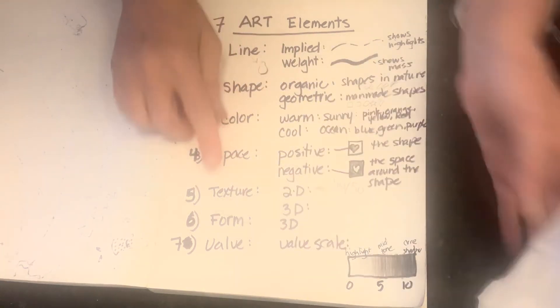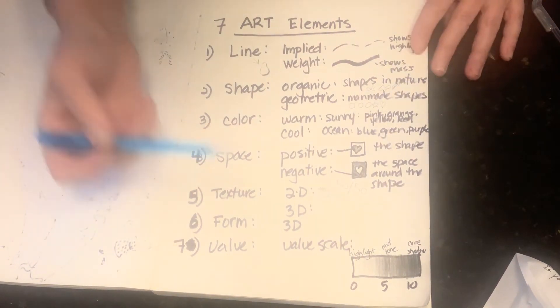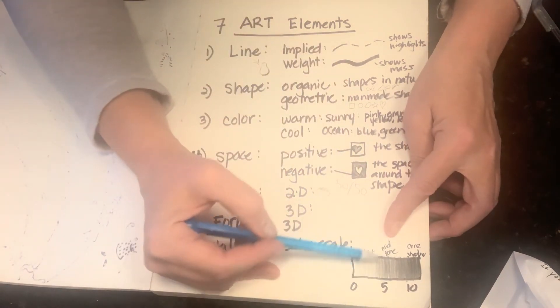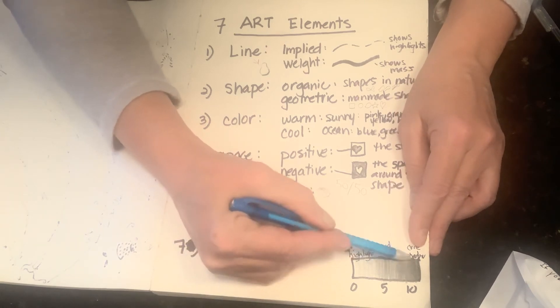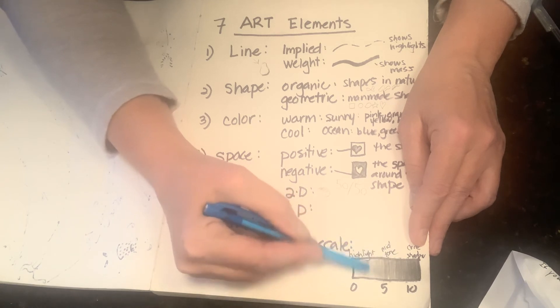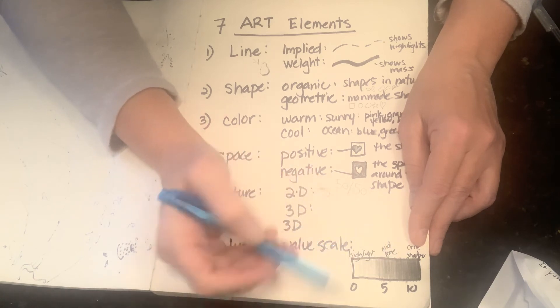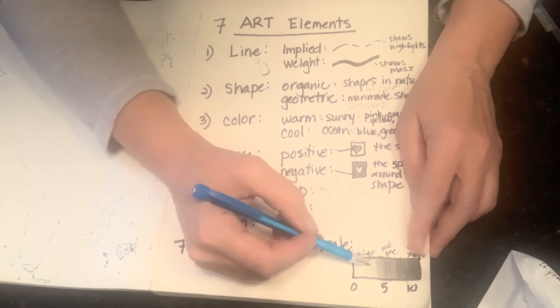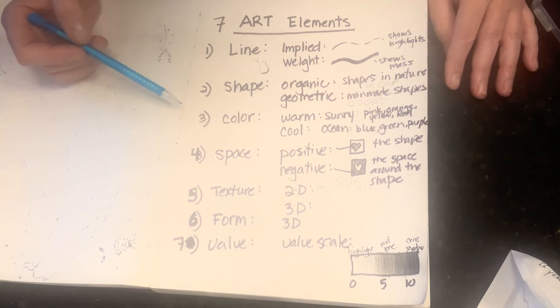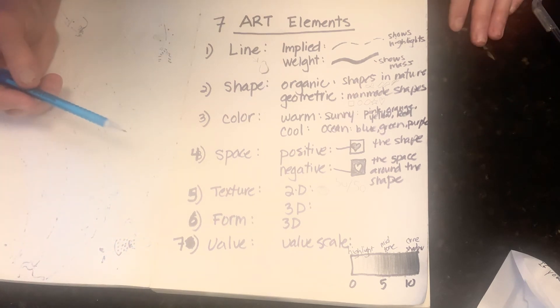The last element is value — we've talked about this a lot. Value is about the darks and lights of your drawing. A 10 is a core shadow, a 5 is a midtone, and a 0 is a highlight. Ten is the hardest pressure you can put on your pencil; five is half that with a smooth transition; and zero is a highlight. If you can wrap this value scale around any shape using the contour edge, you can make something look realistic.